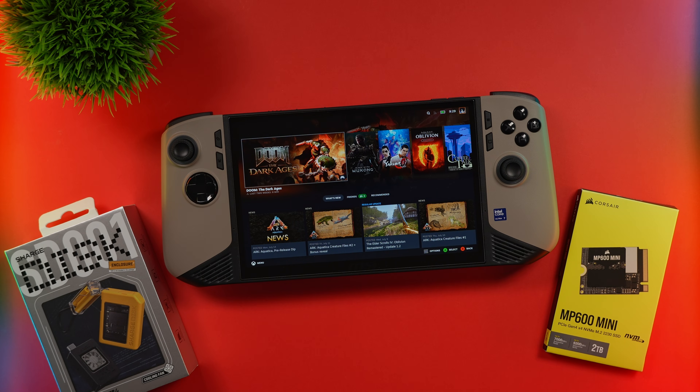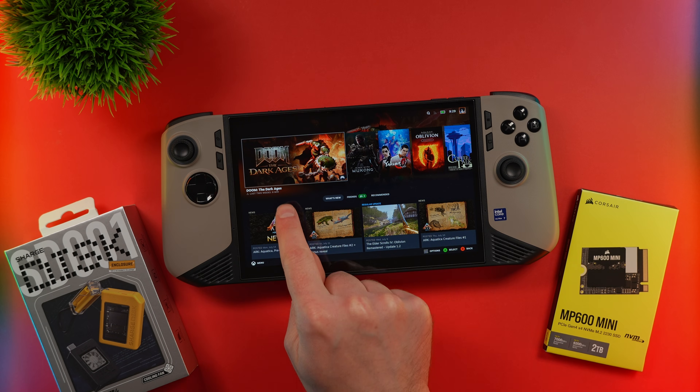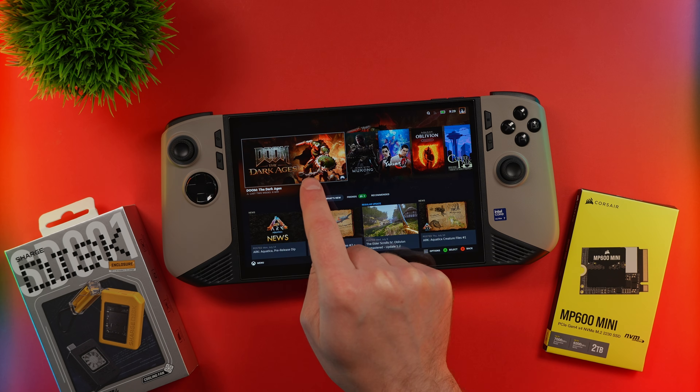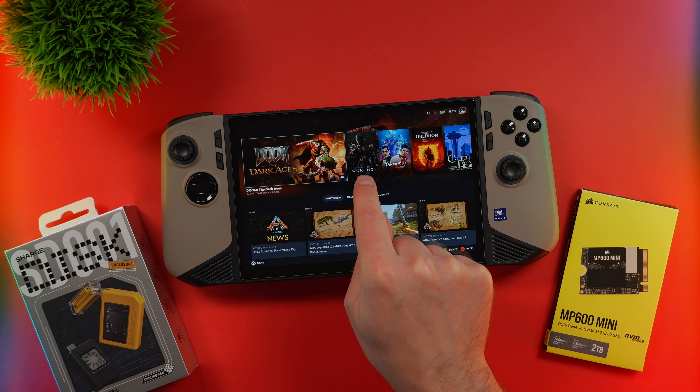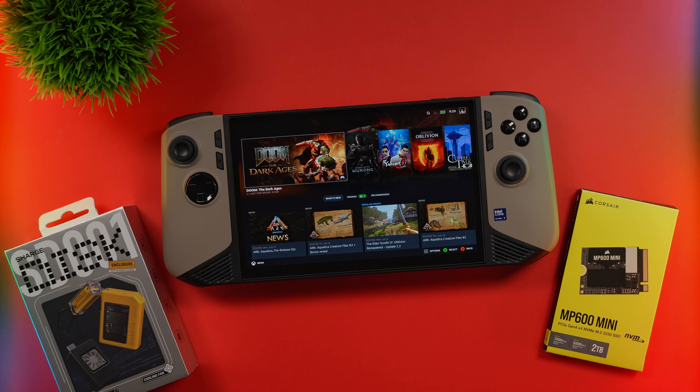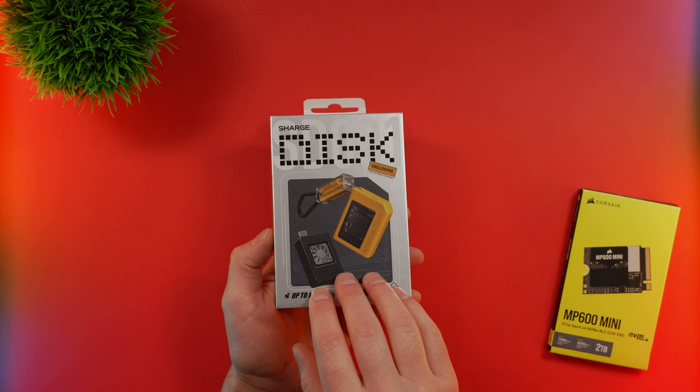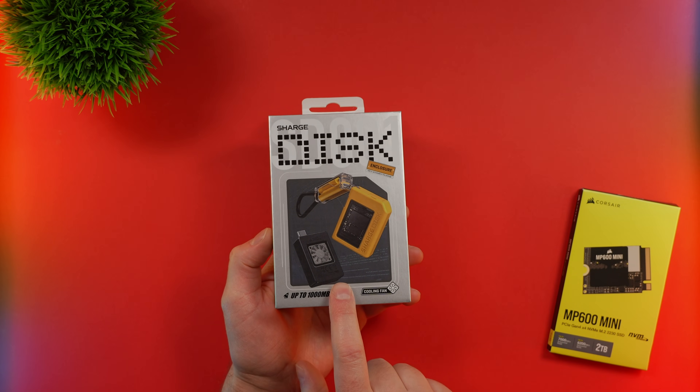I could delete a few games, but I think I'll just leave the ones I have on there. The three big ones are Doom in the Dark Ages, which I've already beat but want to play again, Wukong, which I'm installing to try to finish, and the Oblivion Remaster — pretty close to finishing that one too. We need to get this new MP600 Mini into the enclosure, so let's open this up and take a quick peek inside.